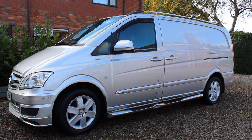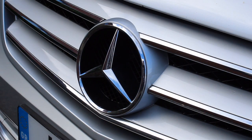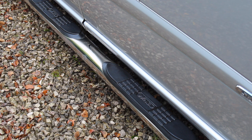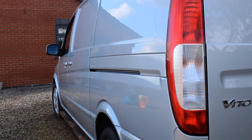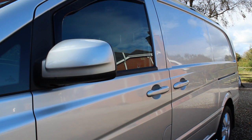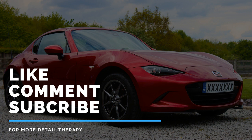Here are the finished results - I was really happy with this and the owner was really happy with it as well. It's quite a big transformation, particularly on the wheels. I'm really happy with the products from Bouncers Wax and GB Detailing - thanks for sending those over. If you've enjoyed this video, give it a like, comment below with any questions about the process or products, and subscribe for weekly detailing videos including vehicle transformations, tips and tricks, and product reviews.